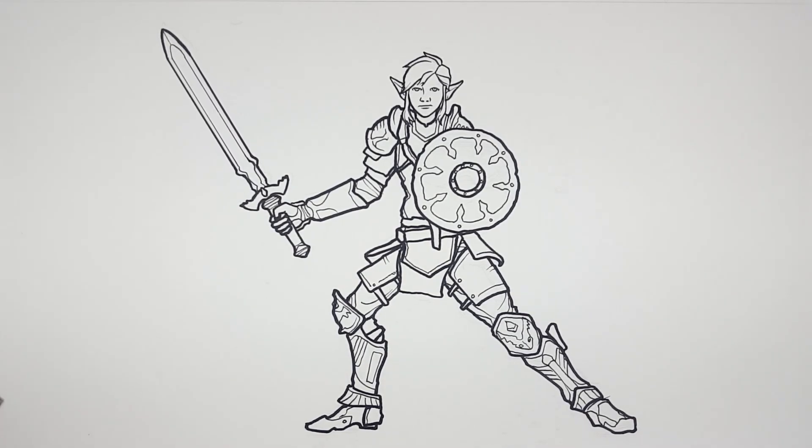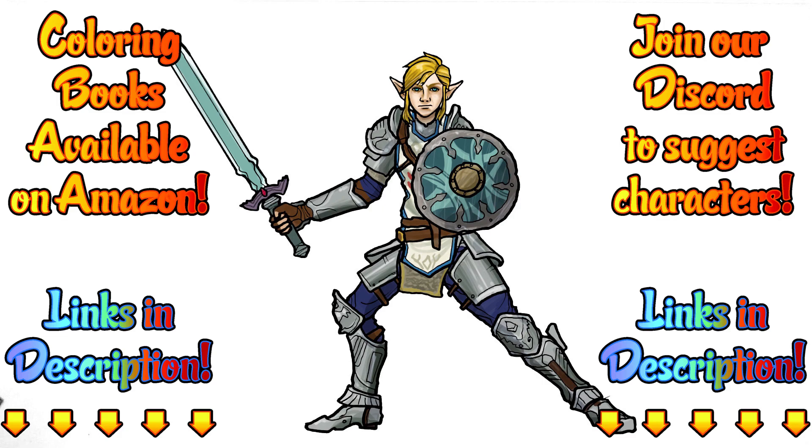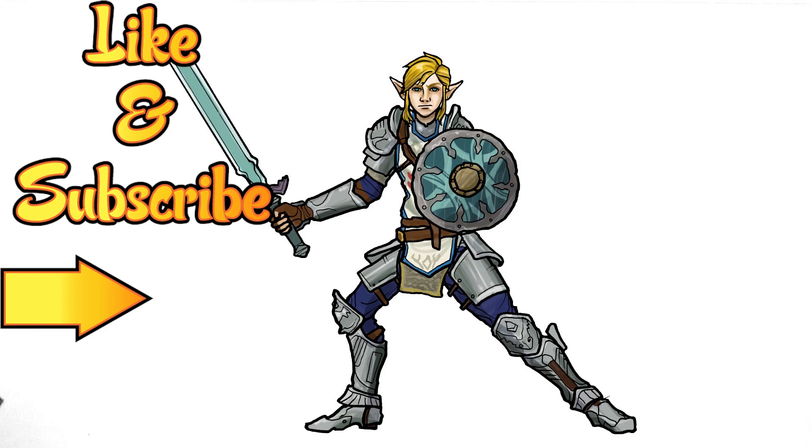That is Link from Hyrule Warriors, Age of Calamity. Here's how I colored it — tell me what you think in the comments below, or show me what you did in our Discord group. Just have fun and make it your own. Because remember, this is how I draw — you draw how you draw and we'll meet somewhere in between. Don't forget to like this video and subscribe for more adventures of how I draw, and hit that notification button for new videos.